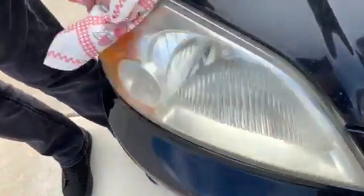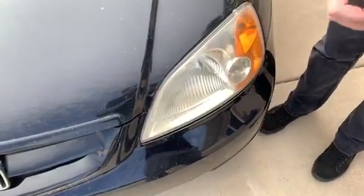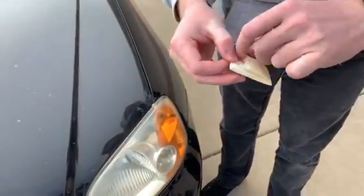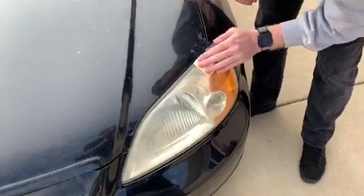It's not supposed to look great yet, but this next part — let's go back to the first headlight — this is where the magic happens. This is the second wipe. You're not supposed to unfold this one; you're supposed to just wipe it on there.